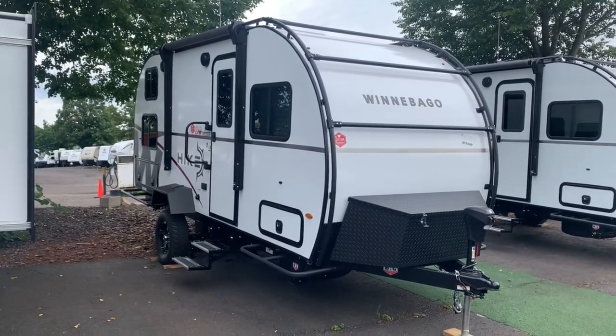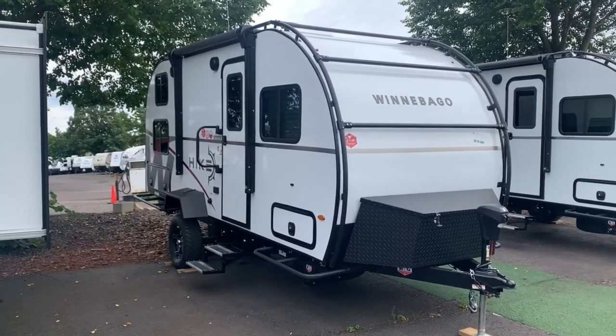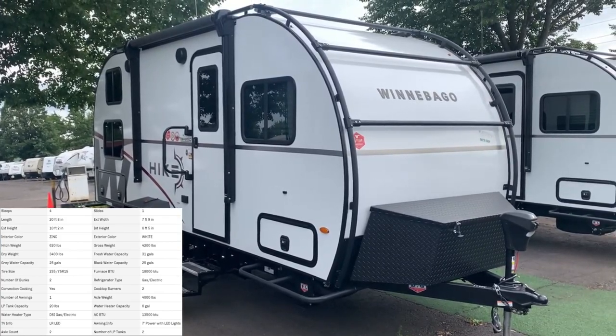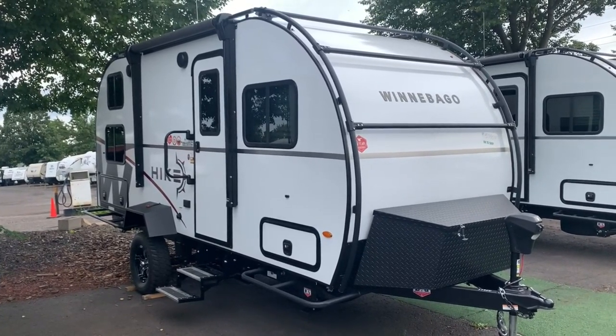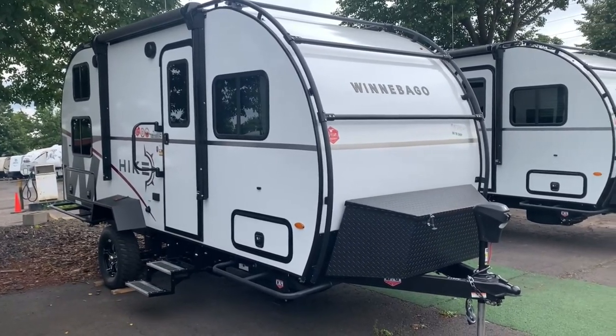Hey there everybody, how's it going? This is Bronson from Fretz RV here in Souderton, Pennsylvania. I'm excited to show you another product from Winnebago — we're looking at the Hike Series, the 172BH. This is going to be perfect for those of you looking for a shorter length trailer, only about 21 feet. It's also lightweight, only about 3,400 pounds, and great for family — sleeps up to about four. Let's take a look around the outside and inside and see if this might be the trailer for you.